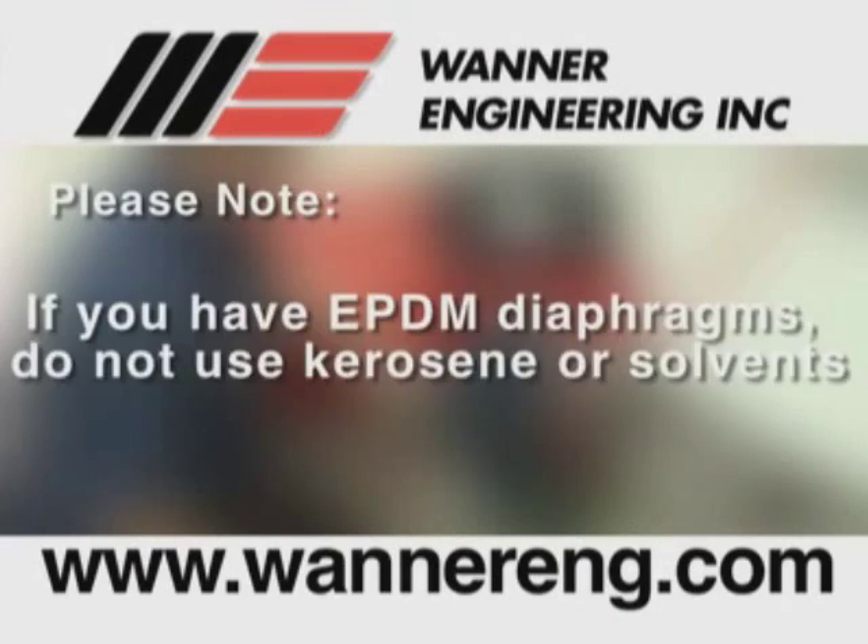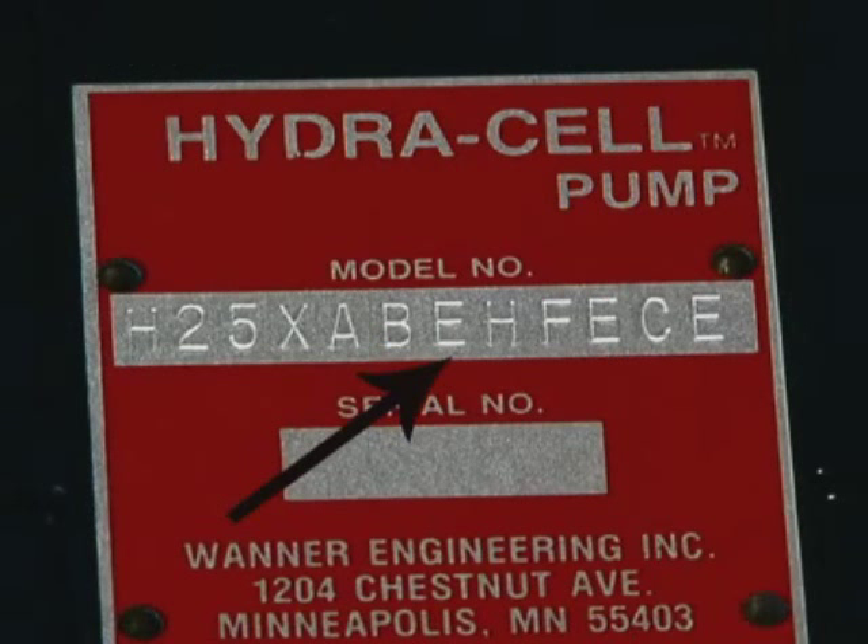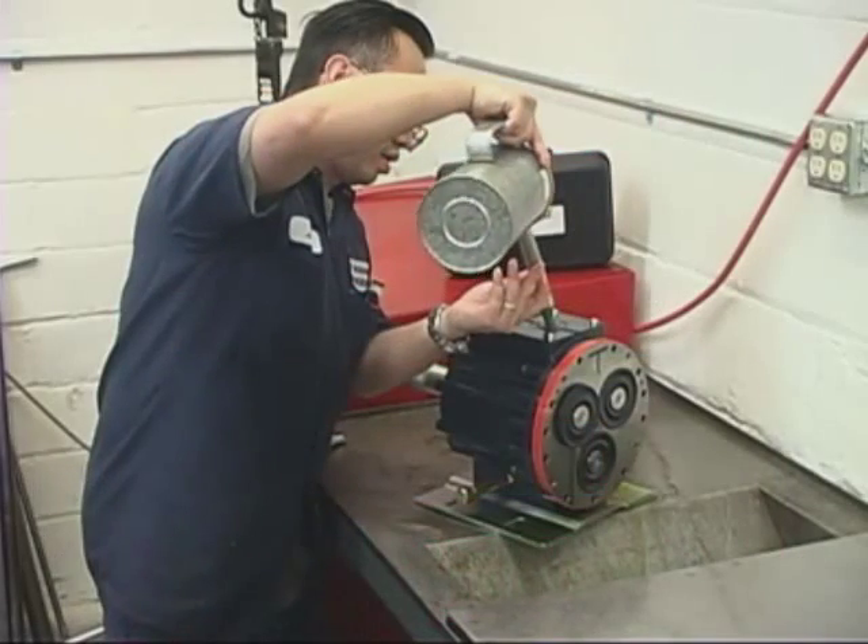Please note: if you have EPDM diaphragms or if food grade oil is in the reservoir, do not use kerosene or solvents. Instead, flush with the same lubricant that is in the reservoir. Pumps with EPDM diaphragms have an E as the 7th digit of the model number. Repeat the flushing procedure.